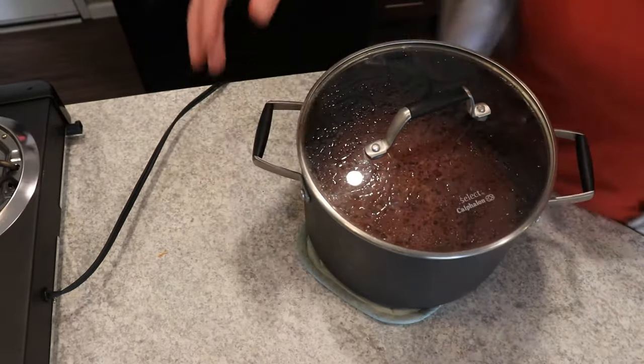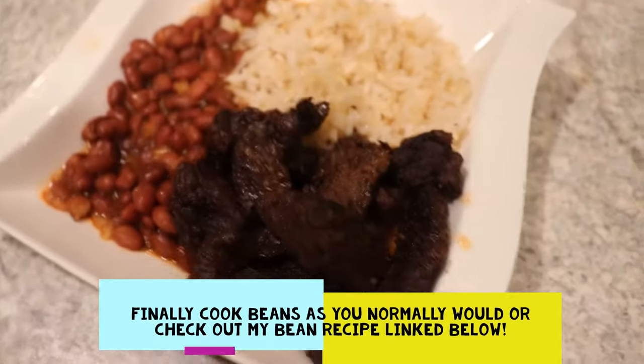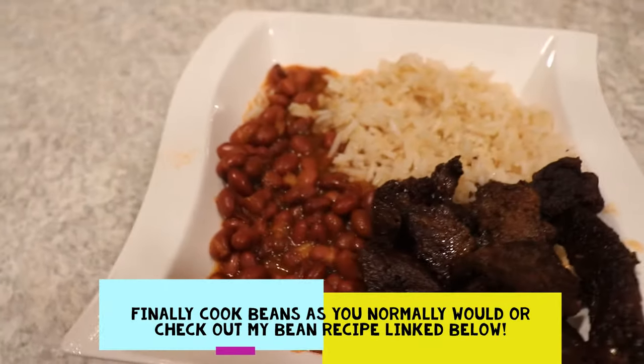Or you can use my recipe — I have it linked down below. I hope you guys check that out and I'll see you guys in my next video. Bye guys!